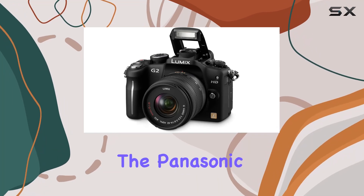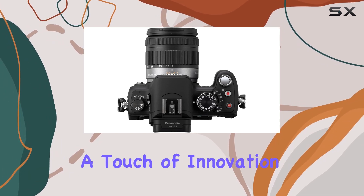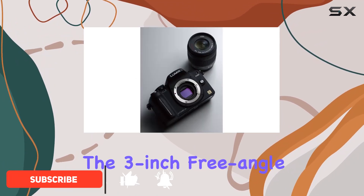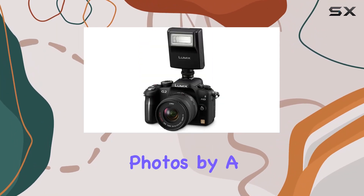Today, we're delving into the Panasonic Lumix DMC G2, a 12.1 MP Live MOS mirrorless digital camera that brings a touch of innovation to your photography experience. The standout feature is undoubtedly the 3-inch free-angle LCD with touchscreen operation, providing an intuitive way to control settings and even snap photos by a simple touch.